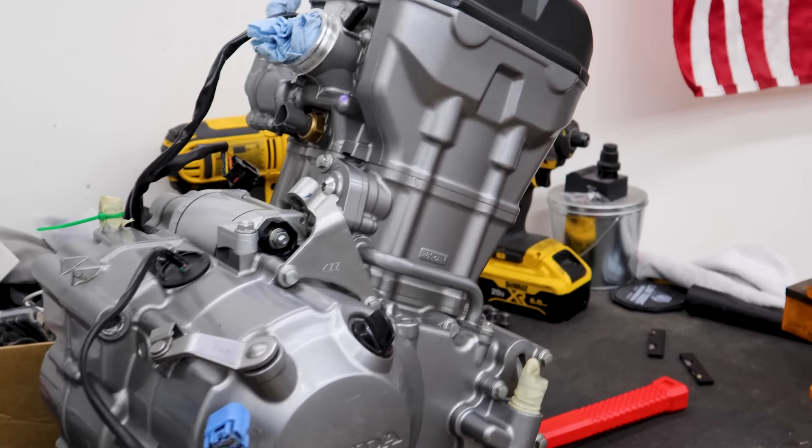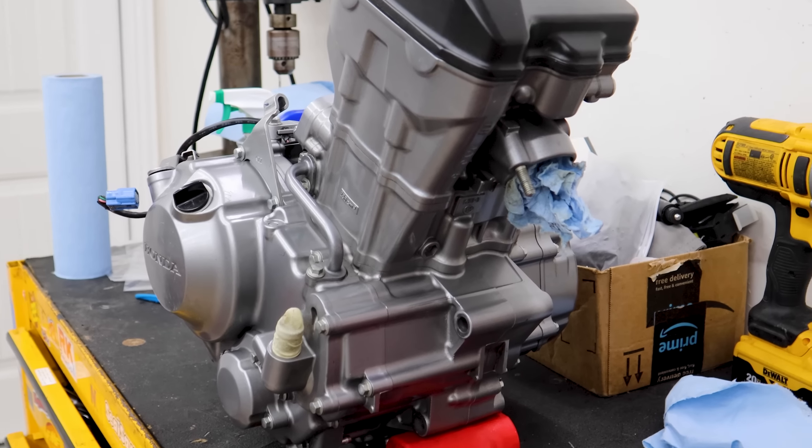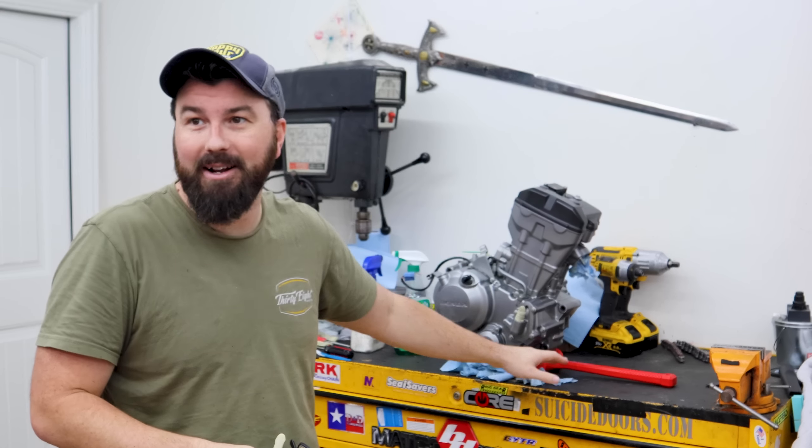That turned out pretty well — now it's all over my everything, my glasses and everything else, but the engine looks really, really good now. I've got a hammer under it right now; I'm not a big fan of that. I think I'm going to build a little box for it to hold it so that it's a little more secure.